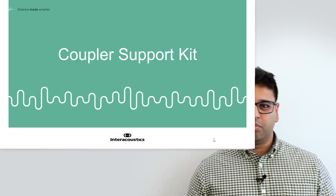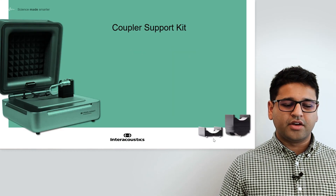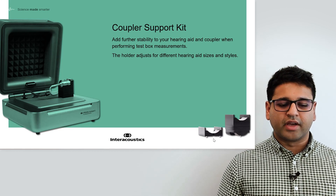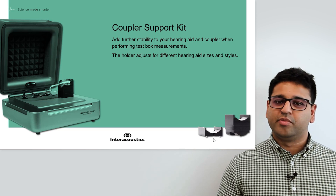Secondly, I'd like to move on to the Coupler Support. This is something that will help you to connect your hearing aid but provide further stability to your hearing aid and Coupler when you're performing test box measurements — whether for heat testing, RECDs, or Coupler fitting of hearing aids.